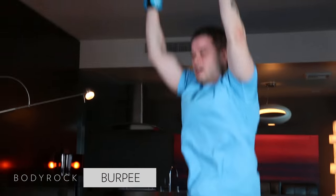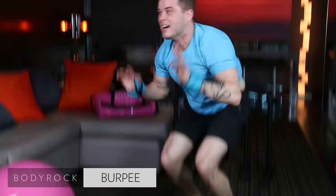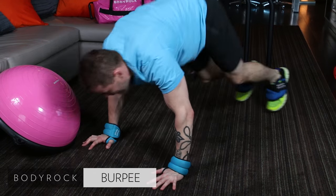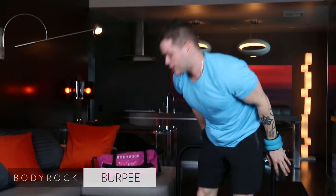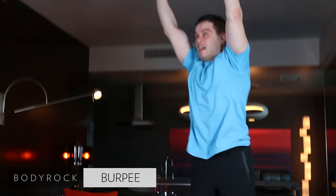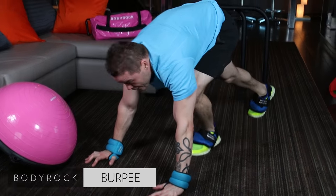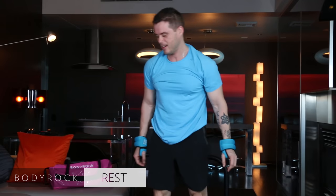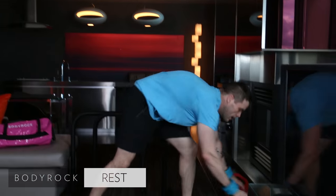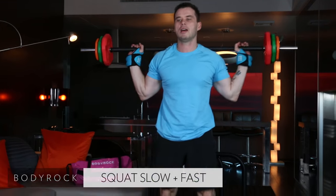Did you always like working out? Yeah, I always loved it. It started when I was about 20. Actually when I first started I was playing hockey. Some guy in the dressing room called me fat. That started me. Really? Well, at 17 at the time...